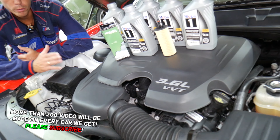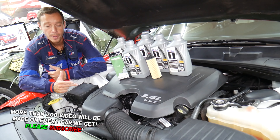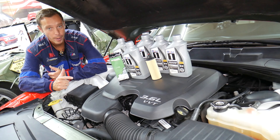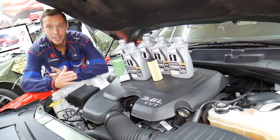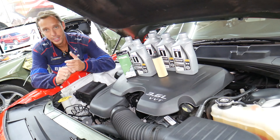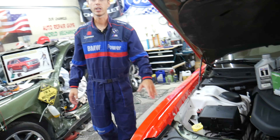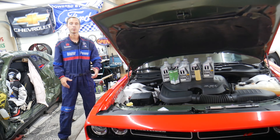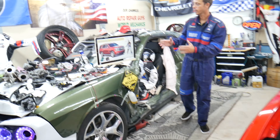Hey guys, welcome back to World Mechanics. Thank you guys for watching and subscribing to the channel. Today it will be a super helpful video to any of you having a Dodge Challenger or Dodge Charger with a 3.6 V6 VVT engine. If you want to see how to do an oil change step by step, we'll talk about oil capacity, oil change, and common mistakes people make that can destroy your engine. Stay with us — we'll explain all about that in this video today, everything shared absolutely free.